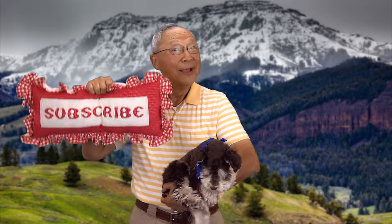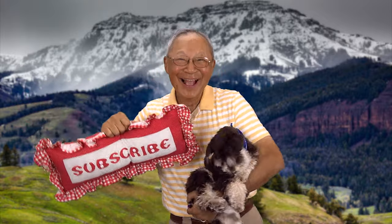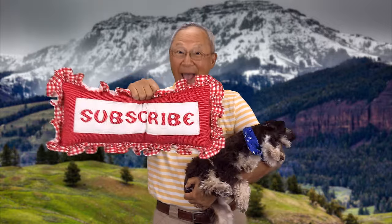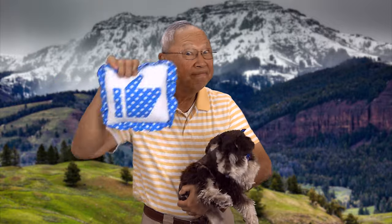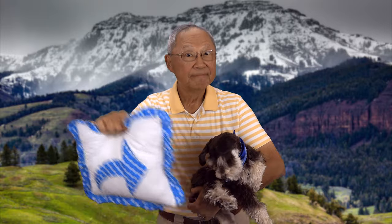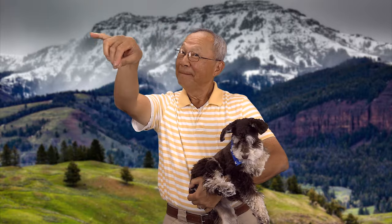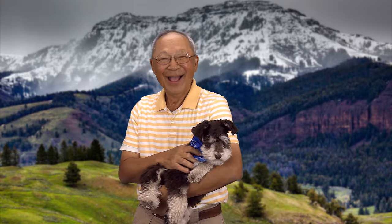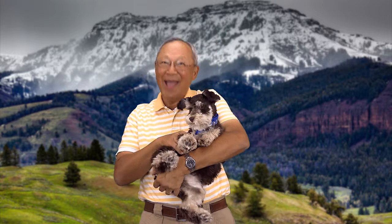If you like the Sewing Room Channel, one of the best ways to show your support is to subscribe by clicking on that red subscribe button and give this video a thumbs up. Don't forget to click on Share to share this video with your friends, and make sure you click on the bell so you receive notifications for all my new videos. I'm Cheryl, this is Manny, and this is Scotty — see you next time.